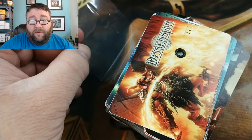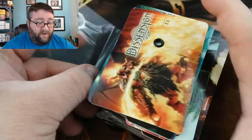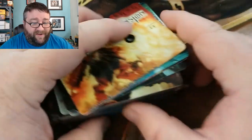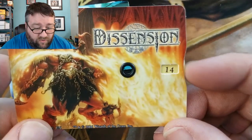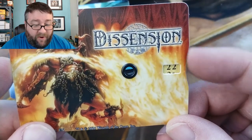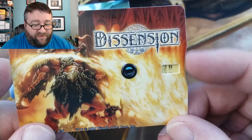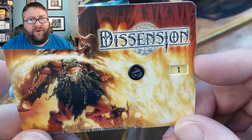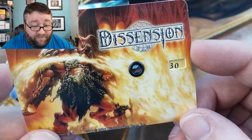Is that enough to do it? Yes it is. So we got our Dissension cool little life counter. I definitely like the spin-downs, but I like these a little better — it's very hard to knock one of these over. Good times there.